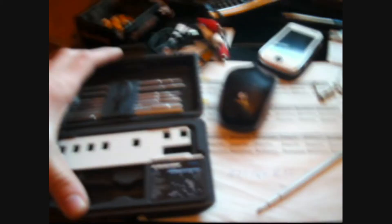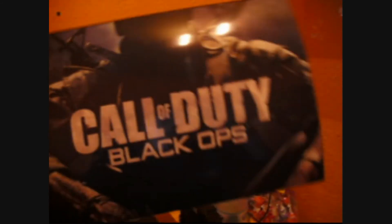As you can see, I have a complete PS3 toolbox with all the tools needed for PS3 disassembling. And as you can see from the other video, here's my color QD plate.